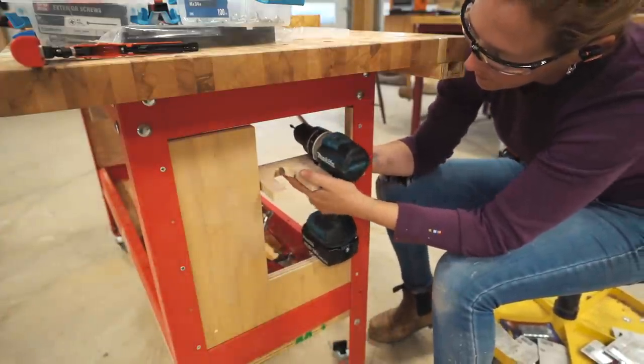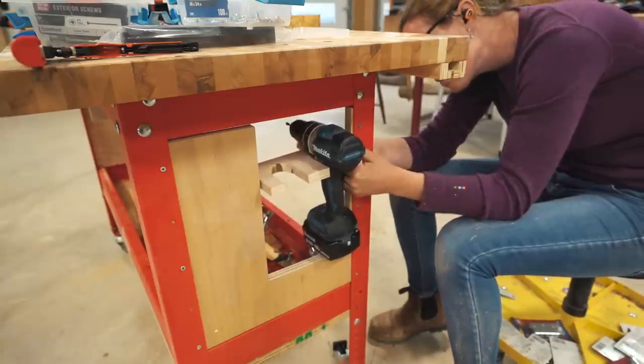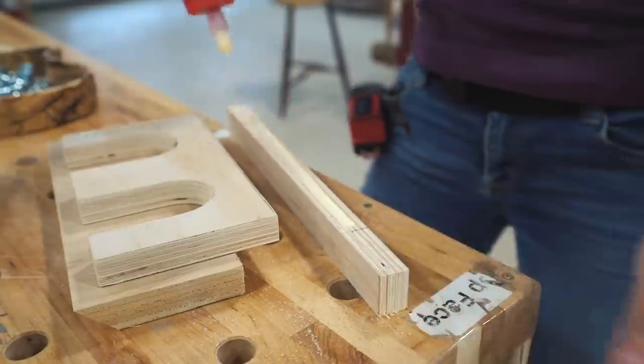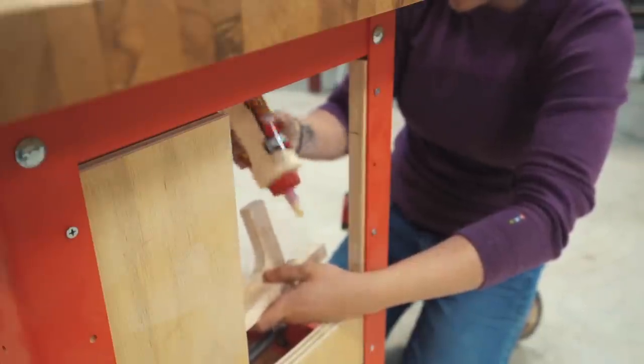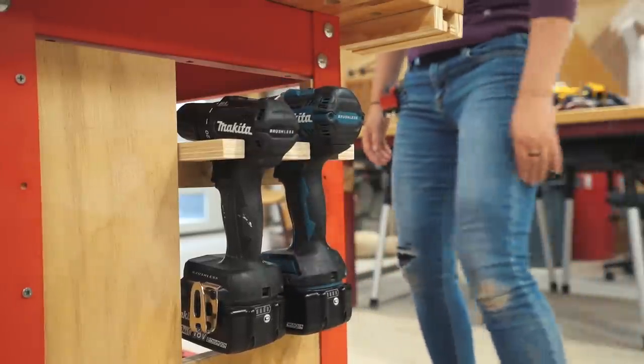While I do have plans that you can use for everything on this workbench, before making this, I would decide which drills you typically have on hand so that you can get the hole to its exact size. Then to attach this, I used some wood glue and screws along the back. Now I have two places that I can very quickly not only store the drills, but also grab them when needed.